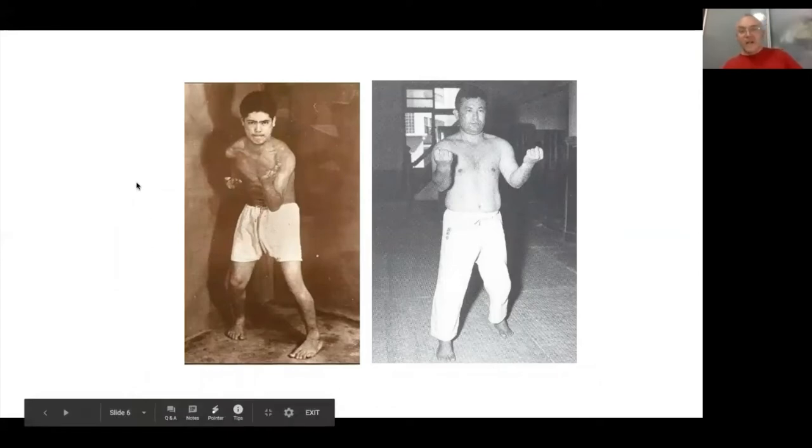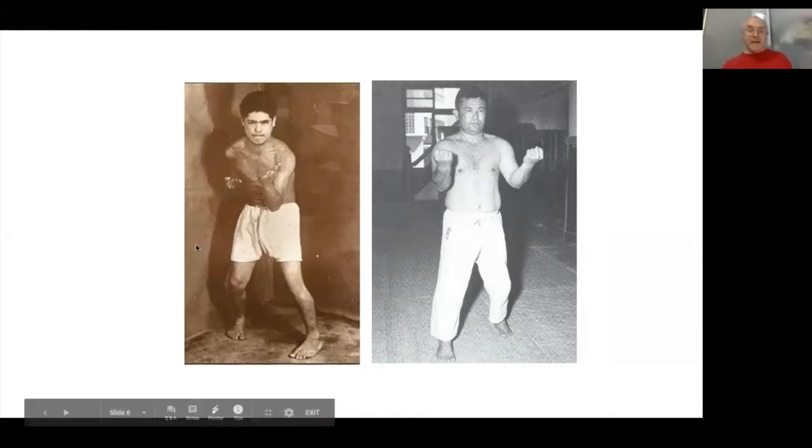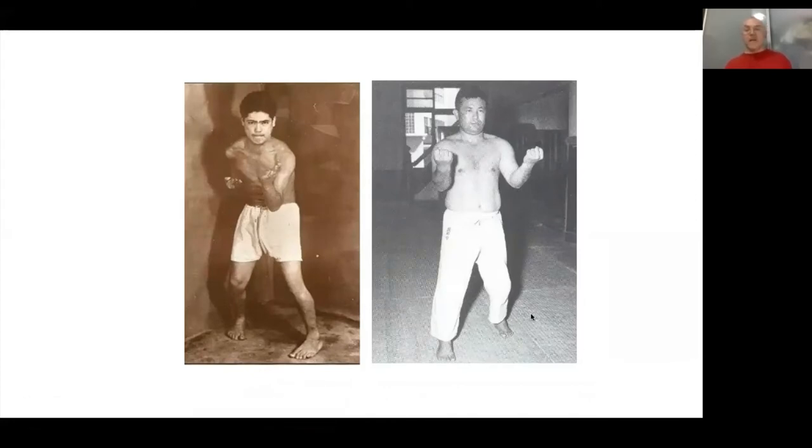By the time Uechi Kambun and Higashionna Kanryo brought Uechi-ryu and Goju-ryu basics back from China to Okinawa, there was no longer a need to reinterpret them through the lens of a castle guard or king's bodyguard who already knew sword fighting. So the kata kind of stuck — they're still closer to the Chinese than the Japanese model of biomechanics, but they're all still called Okinawan karate today.